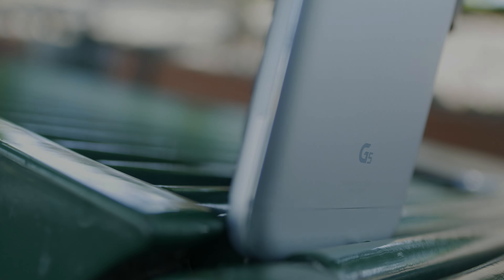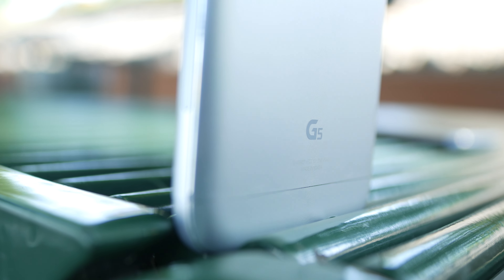Hey guys, Everything Technology here, and this is probably the first metal phone that feels cheap. The LG G5 is probably LG's most innovative phone yet, but most poorly constructed in my opinion. I'm not trying to say that it's made of inexpensive materials — what I'm trying to say is that LG made a phone out of metal that feels like plastic.